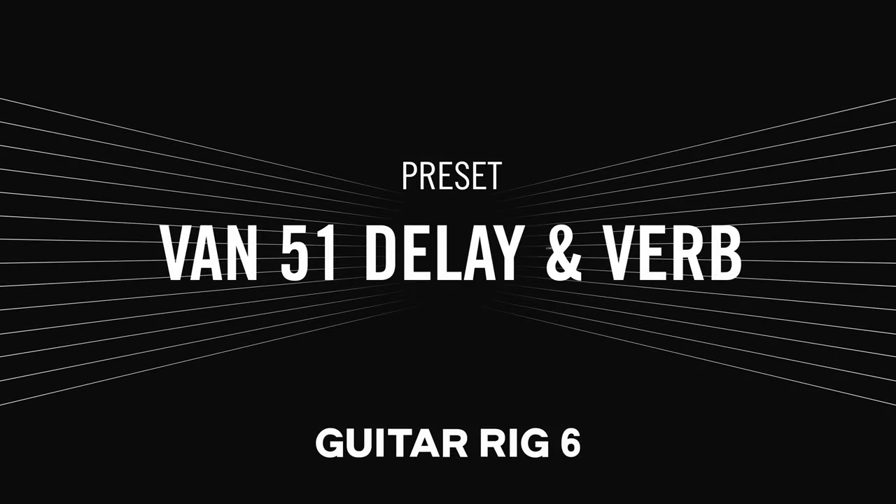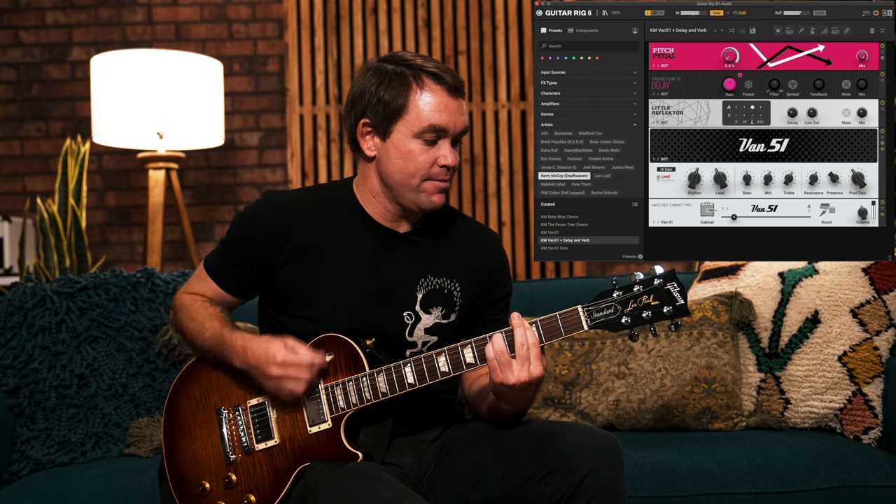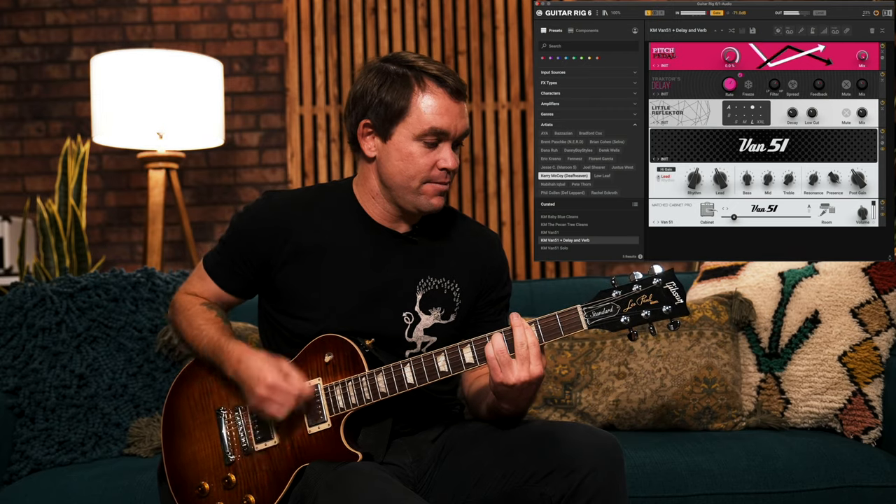For VAN51 Delay and Verb, I was influenced pretty heavily by Kevin Shields from the band My Bloody Valentine and his glide guitar effect. There's a knob that adjusts pitch and a pitch pedal that you can clock to MIDI or you can record automation yourself and go crazy with it. I feel like it opens up a lot of parameters creatively.